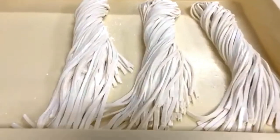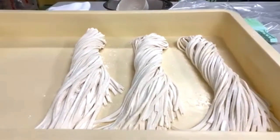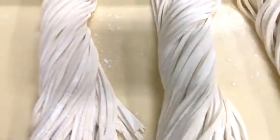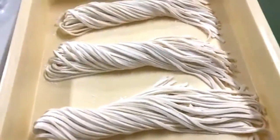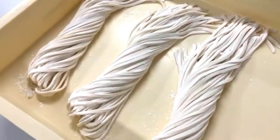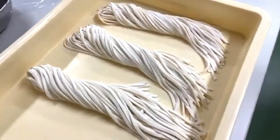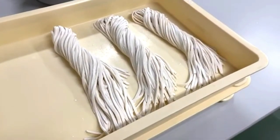That's how you make Sanuki udon noodles from scratch on the Shinuchi machine. These noodles are excellent in terms of texture, and you can actually achieve three different noodle textures from the same noodles by cooking them for different lengths of time.